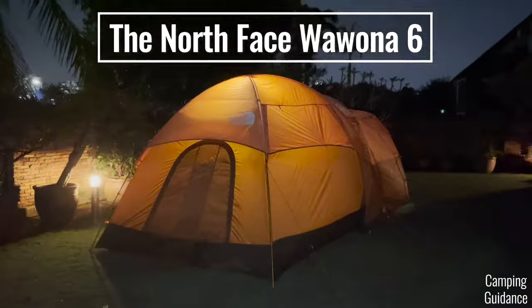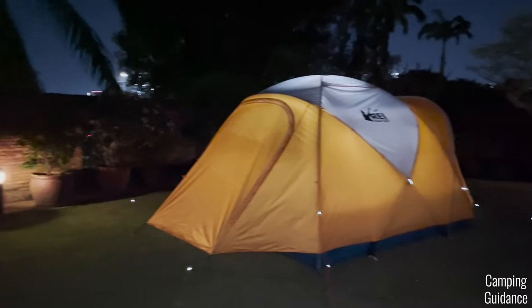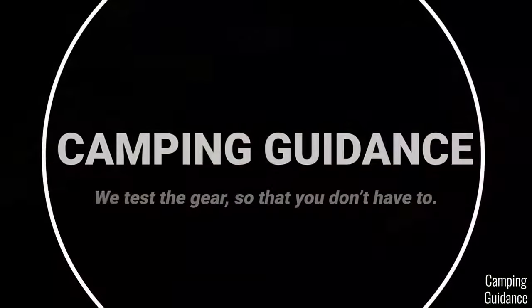This is the North Face Wurona 6 and this is the REI Basecamp 6. Let's first go through how the Basecamp did better than the Wurona.